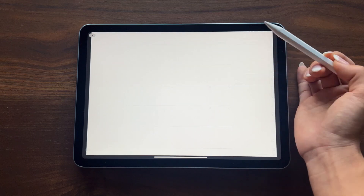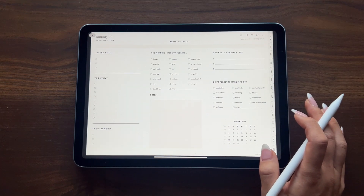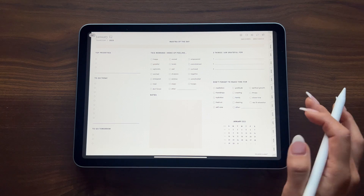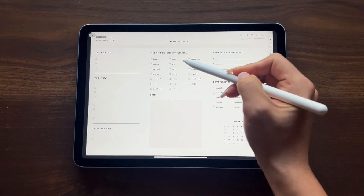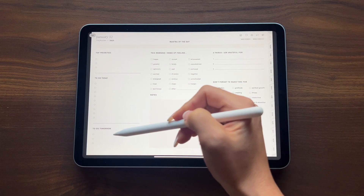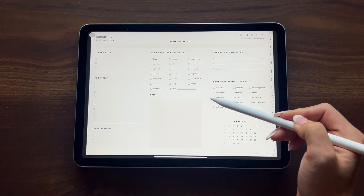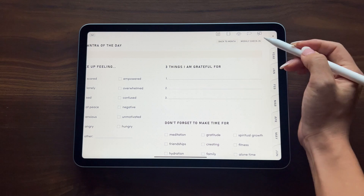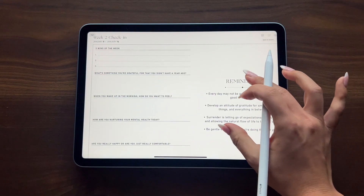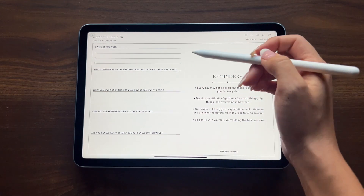We made sure to add as many hyperlinks as possible so you can seamlessly navigate throughout your digital planner. This is what the daily planner page looks like — it's a great mix of planner and journal, with space to set your mantra of the day, a gratitude list, a mood checklist, all of your to-dos broken up by top priorities, to-do today, and to-do tomorrow, as well as a wellness checklist to keep you balanced throughout the day. And of course we included our weekly check-in — from the daily planner page you can jump to the check-in associated with that week.